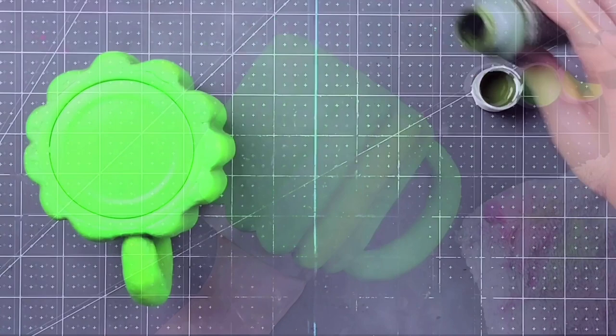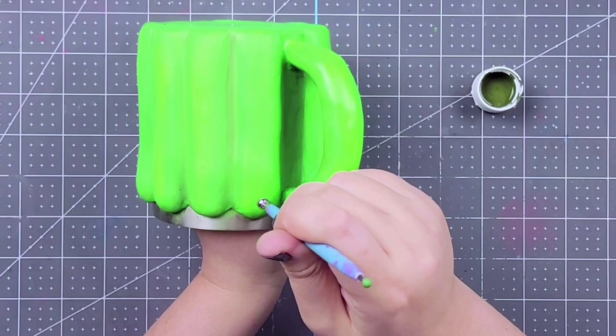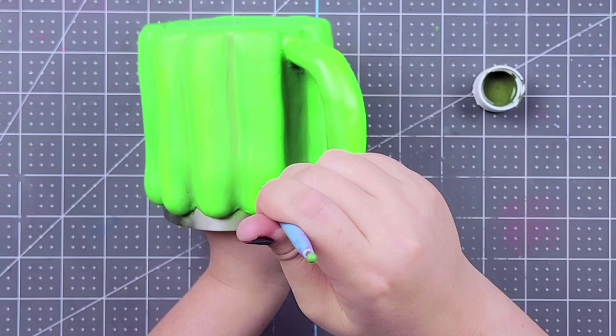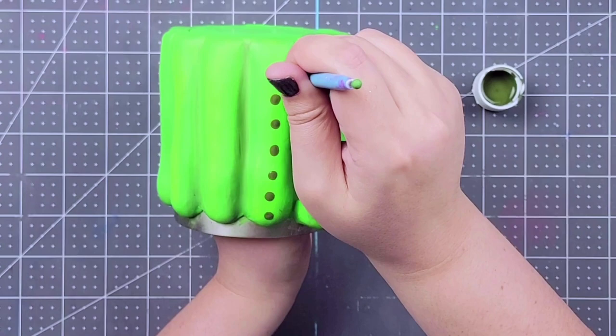Once you're done doing your highlights and lowlights, you're going to go back in with a little bit of your English Ivy. I'm just grabbing a ball tool — this is the same one I use for my dots. We're just going to add dots down these barbs or these lady fingers. Do your best to place them right down the center and pretty equally distant from each other. Once you've done one, you can reference it and do the same on the other so you know whereabouts to put them and they're even.